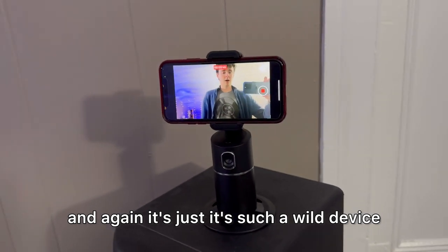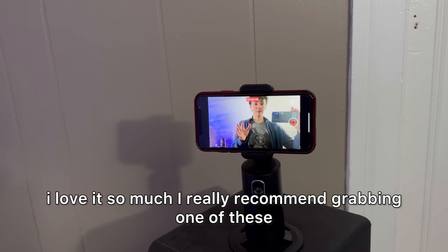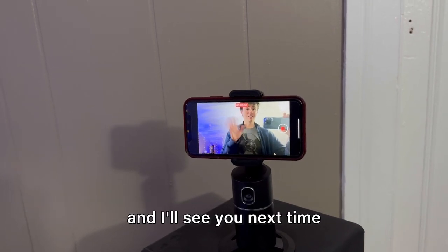It's such a wild device — I love it so much. Really recommend grabbing one of these and I'll see you next time.